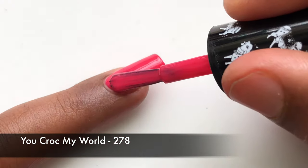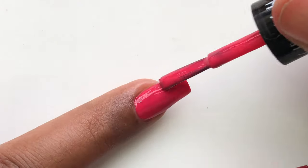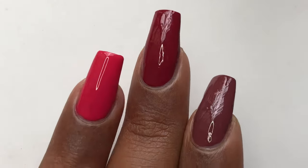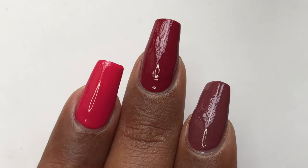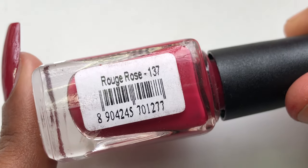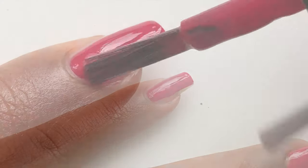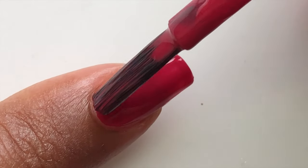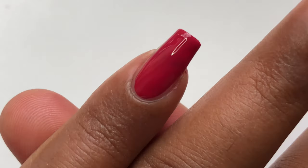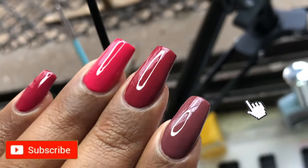While trying these polishes I found an older Nykaa polish which I got almost a year ago, so I thought I'd try and see the formula and finish of that polish to compare it with this one. The one I found is a pink shade called 'Rogue Rose.' I tried it on my pinky finger and found that there is no difference in the formula, application, or consistency - nothing. It's the same thing.